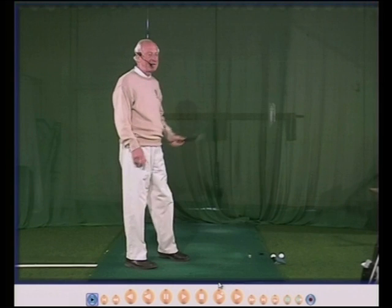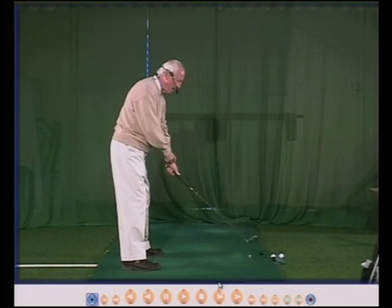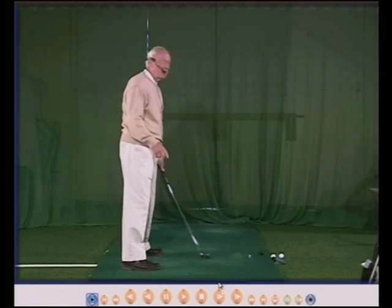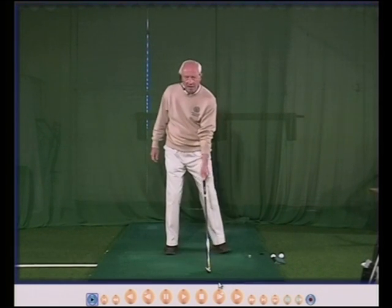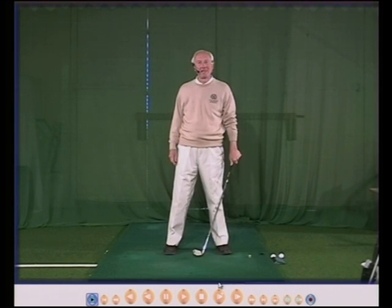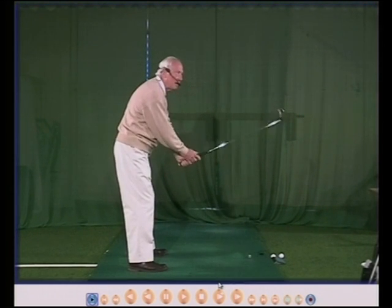Another reason why it is important to hold the club with your left hand correctly is this. With a good grip I can hinge my wrist about 90 degrees. On average it will be about 90 degrees — some people a lot more, some people a lot less, it doesn't really matter. Your wrist hinge is your wrist hinge. So a good grip means a good hinge.